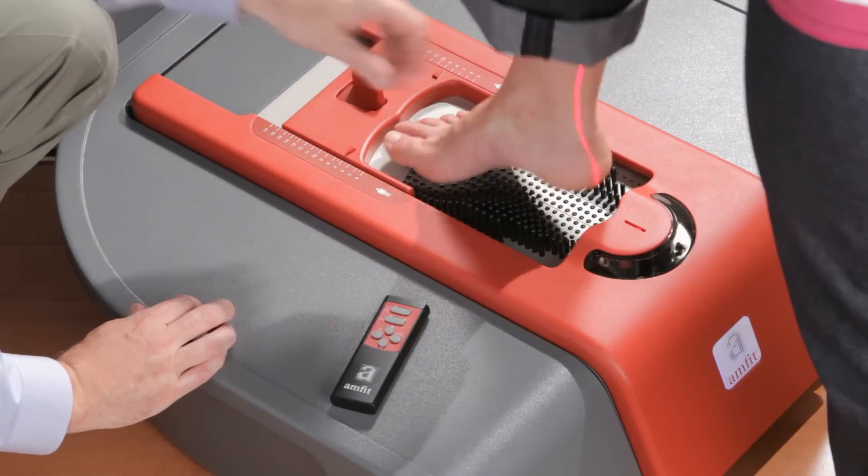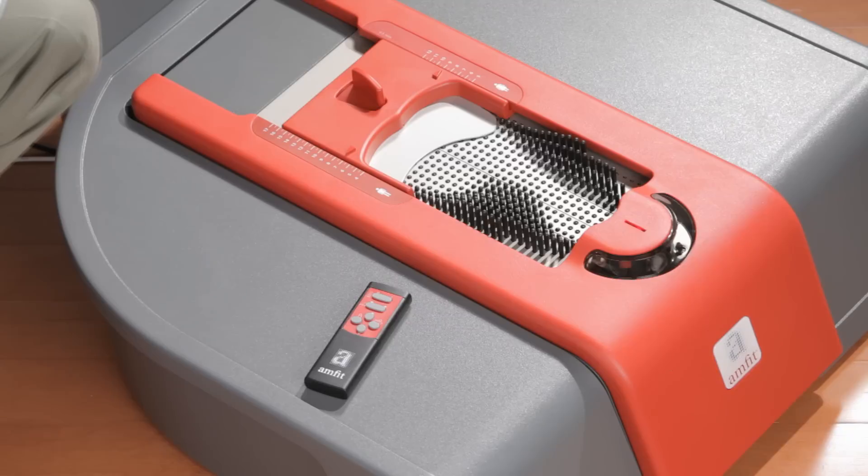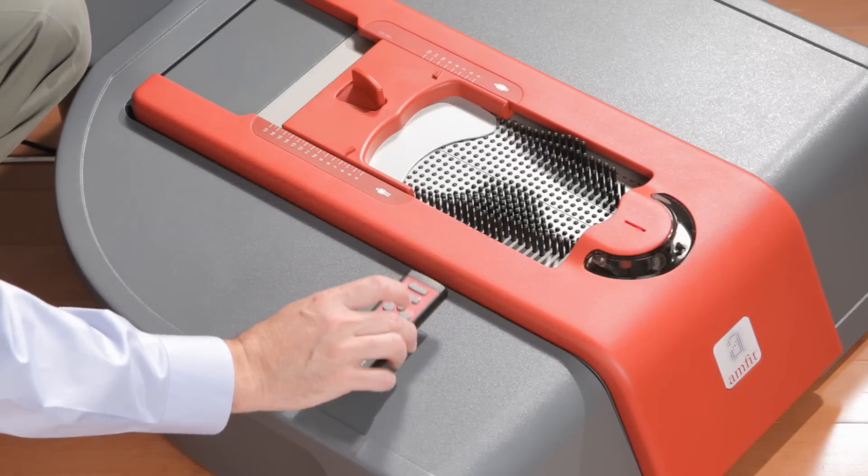Remove the client's foot from the digitizer and press the scan button. Press reset and follow the same steps for the opposite foot.